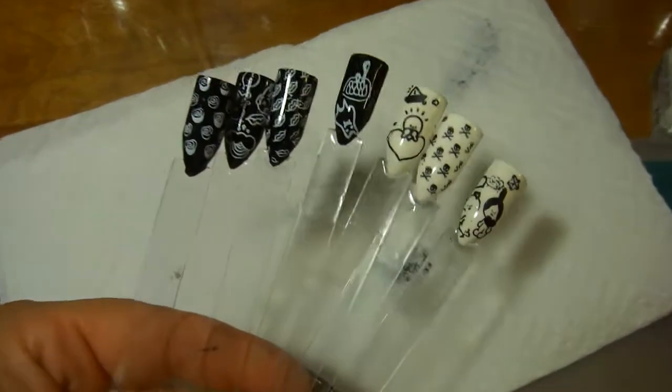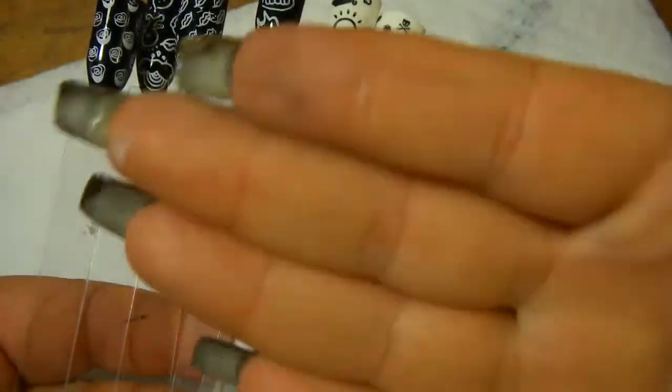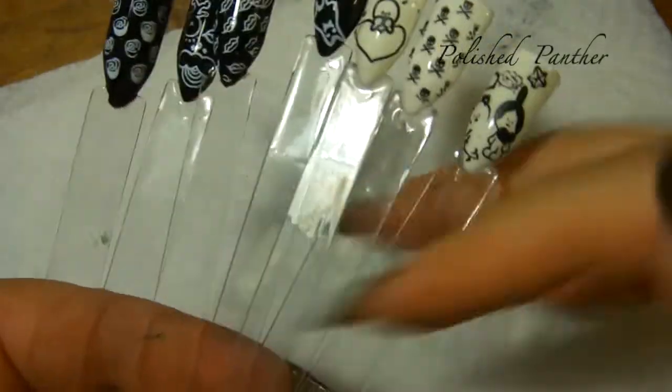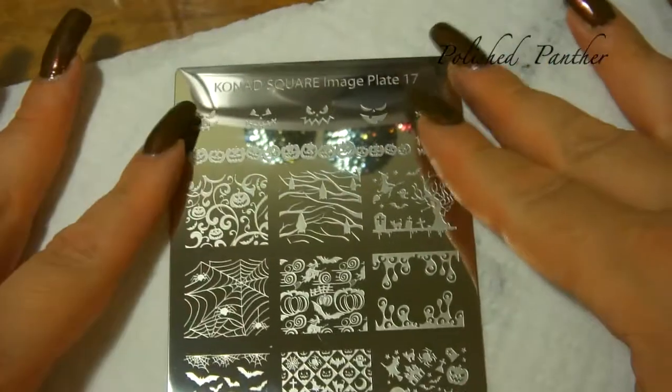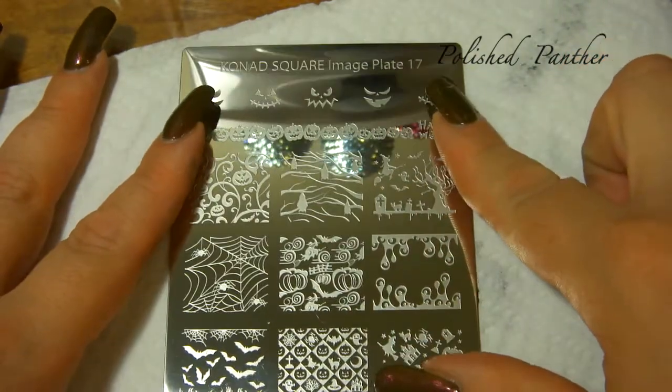Alright guys, welcome back. As you can see, I've been busy swatching. I've got nail polish everywhere. Please check out video number one and video number two. This is going to be the very last video, and it's going to be on the Conad Halloween plate — plate number 17.